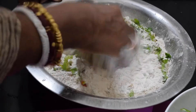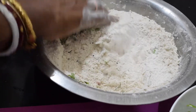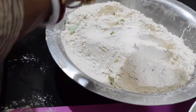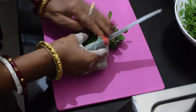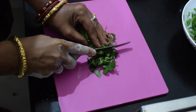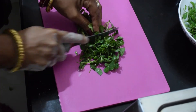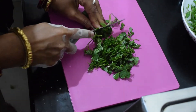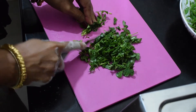Add a bit of onion and mix it in with a little more onion. Add a small onion and cook it in a little bit.